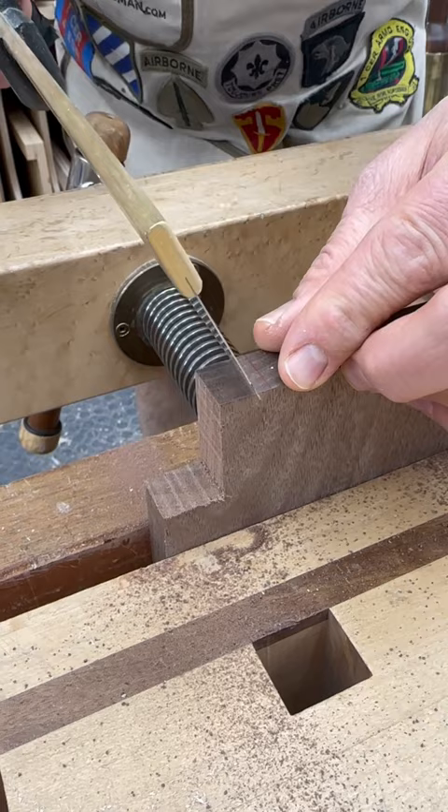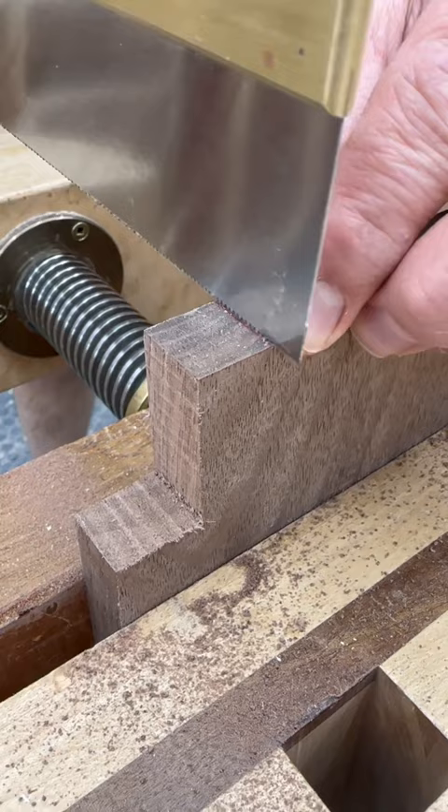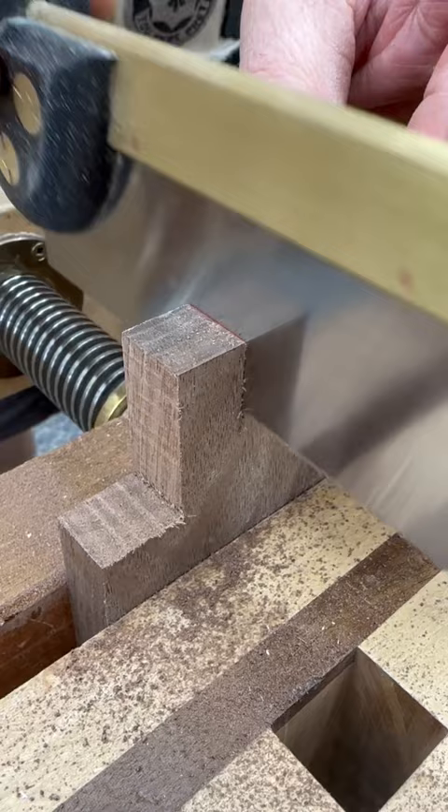Press the saw laterally against the finger and thumb. Move it forward. Get it in position where you want it. Now, as long as you keep lateral pressure, it can't move. Getting your cut started in the right place means you'll end up with a good joint. Gotta have a good saw.